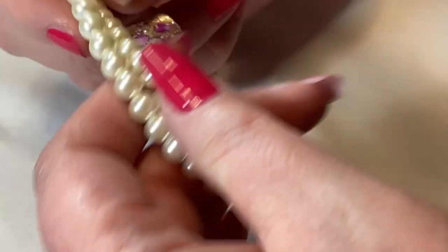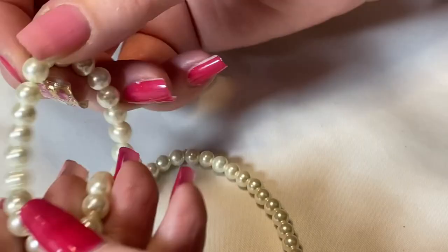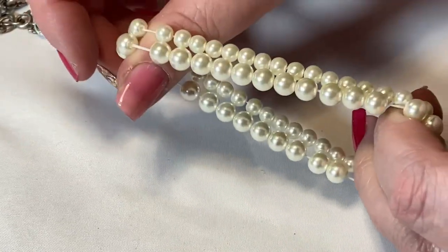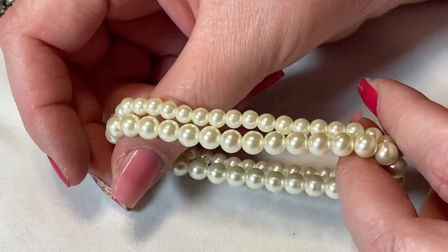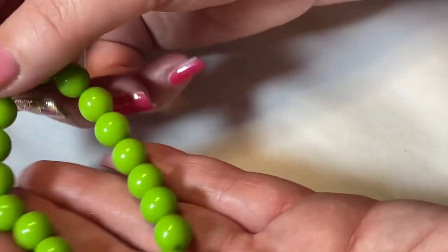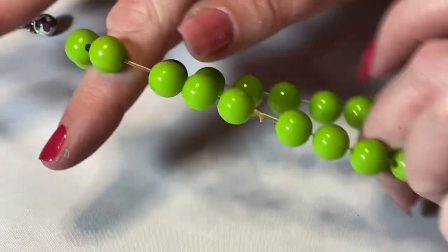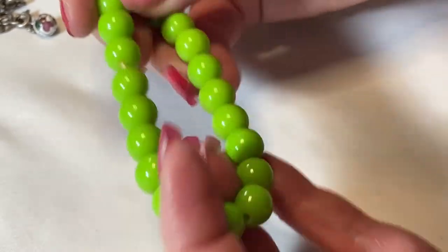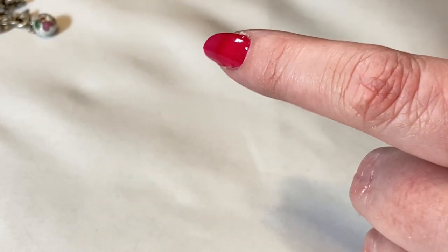These are nice little faux pearl stretch bracelets — I'm going to do a pearl lot because pearls are really in right now. I have a bunch of pearl stretch bracelets; I'll see if these two can go together since they're the same color. Oh my gosh, look at these — so 70s! They're vintage beads but have no stretch, so they'll go into a bead lot.